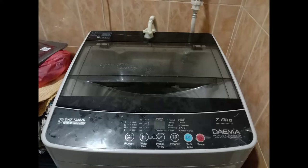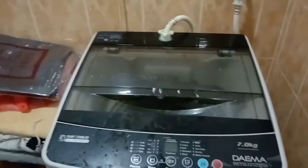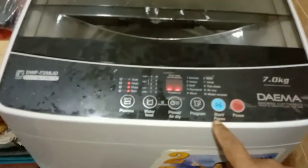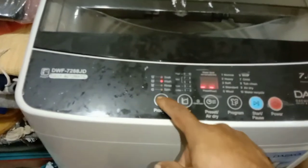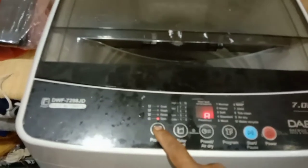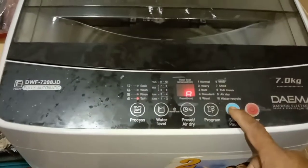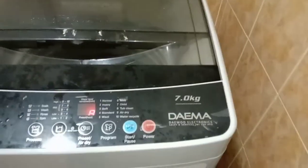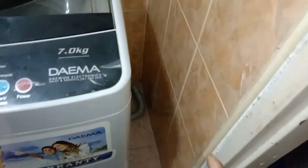Assalamualaikum dear viewers. This is Daima washing machine — a customer called me and said the problem is it cannot rinse and cannot spin. So I've come to his house to see what the problem is. Let me turn on the washing machine, set it to spin mode, and press the start button. We have to wait for a few seconds — sometimes one or two minutes.